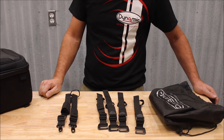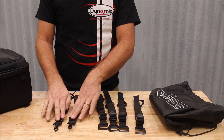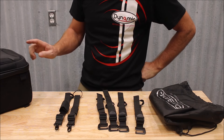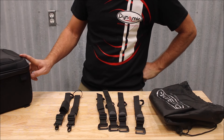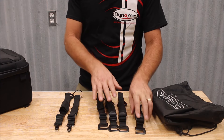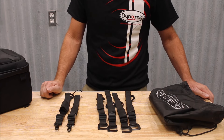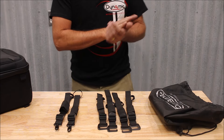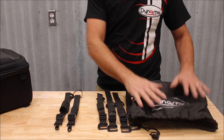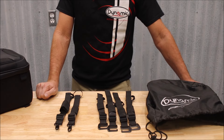With our backrest bag and tail bag, it comes with six straps. Two of these will be used if you use it in the upright vertical backrest position, and four will be used if you use it in the tail bag position. It also includes a waterproof rain bag to cover the bag when needed.